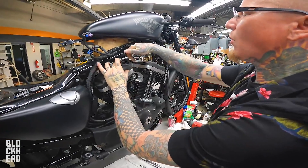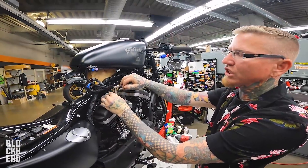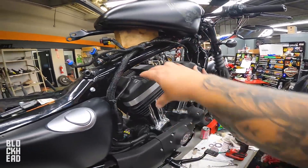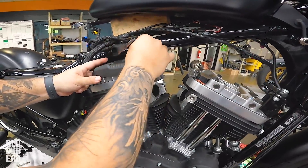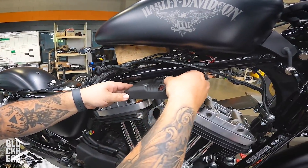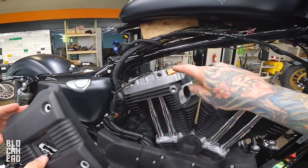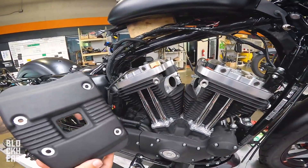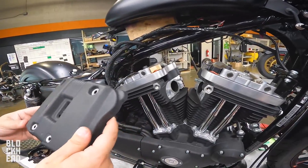So now that we got the throttle body manifold removed, what's next? Rocker cover. How many technicians have I watched fight this for hours because it won't fit through here and they don't bother to go forward? That seems like a logical thing to do. You're not going to go this way — you'd be amazed at how many people don't figure that out. They fight it, they assume it's going to come off this way.